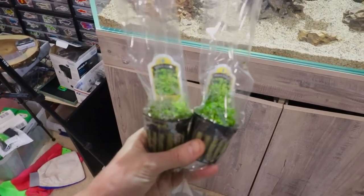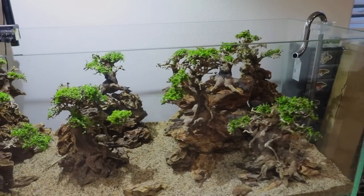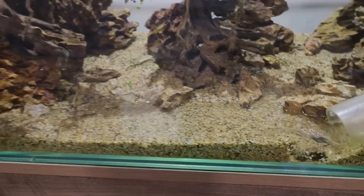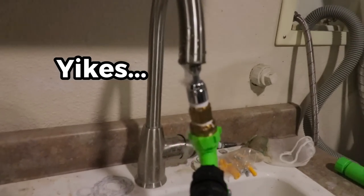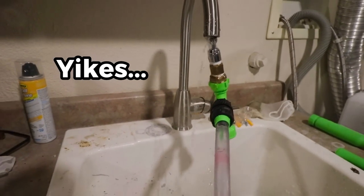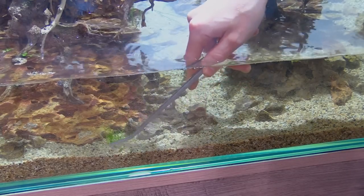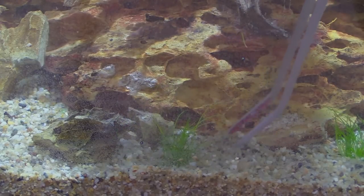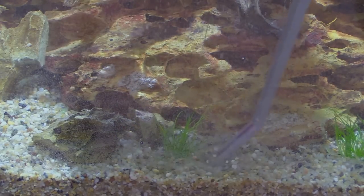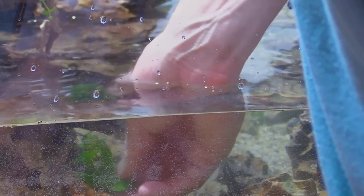We're down to just two pots left and I could definitely use about 10 more to really round this thing out. We're going to move on and start filling up the tank. I want to get a little bit of water in here because we're going to be planting a few more plants in the substrate — we're going to be using two different plants. The first is dwarf hairgrass, pretty easy to plant, just grab your tweezers and stick them down. And then the last one is going to be some S. repens. These are two carpeting plants that hopefully will take in the sand and eventually look really nice.